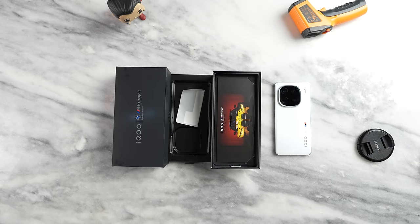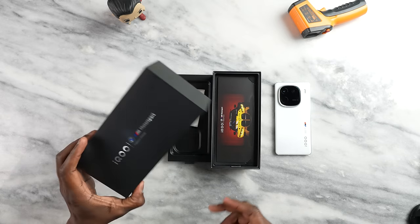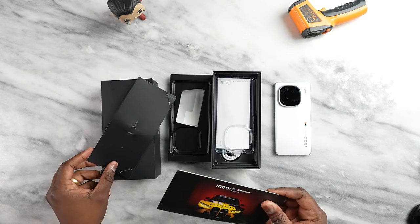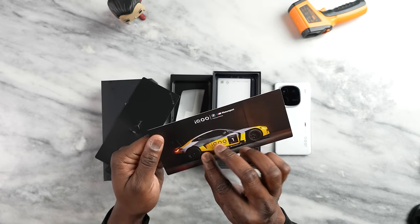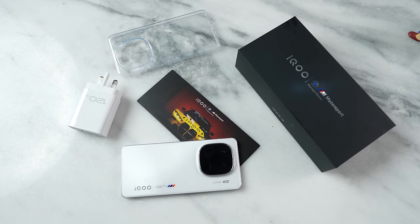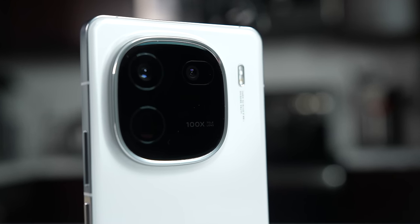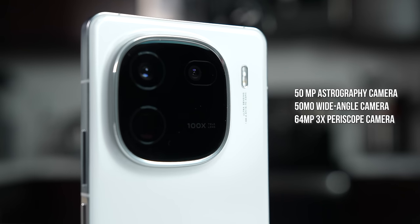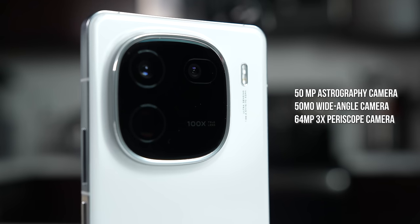The iQOO 12 — we have the BMW Motorsports edition with BMW branding across the box and packaging, which is pretty nice. The device itself is all white with BMW colors and it says iQOO 12. It's got impressive camera specs: a 100x zoom, rear cameras that are 50 megapixels, a 50 megapixel wide angle, and a 64 megapixel 3x periscopic zoom — three lenses that should do some decent work.